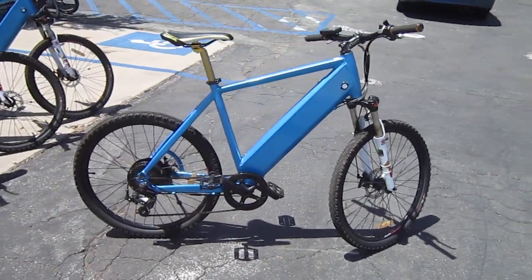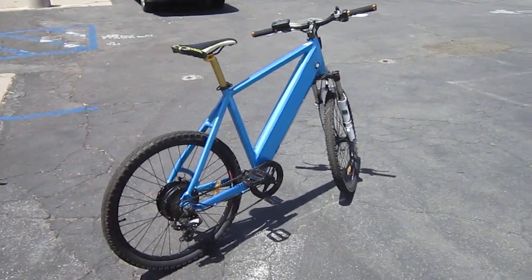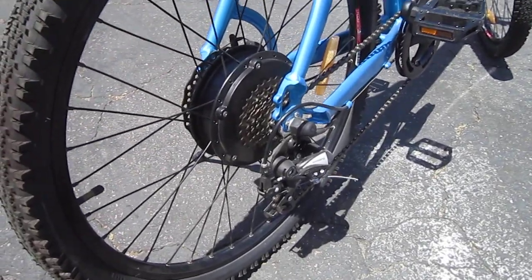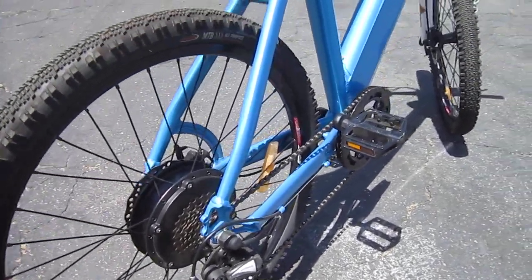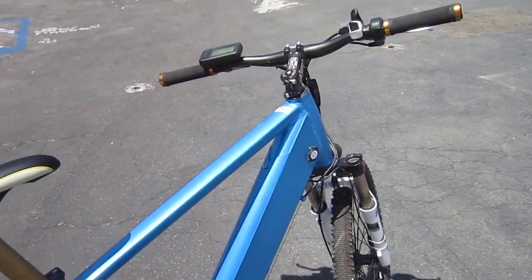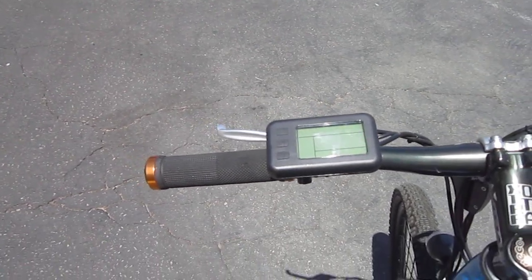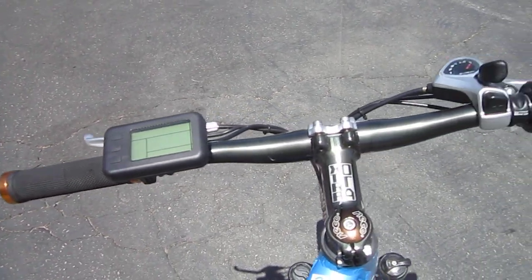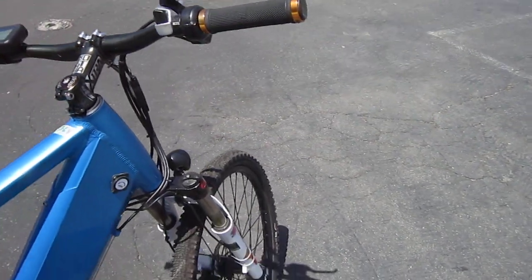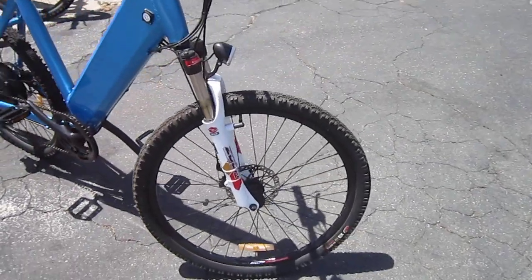They've got some nice features and a super low price. The one I rode was the 48 volt version — got a lot of power, a real simple seven speed setup, disc brakes, battery enclosed in the frame, and a nice little display. This is a pedelec, not a torque-assist bike, but it's got five levels of assist and off, dual control with a hand throttle, and kind of a mountain bike tire thing going.